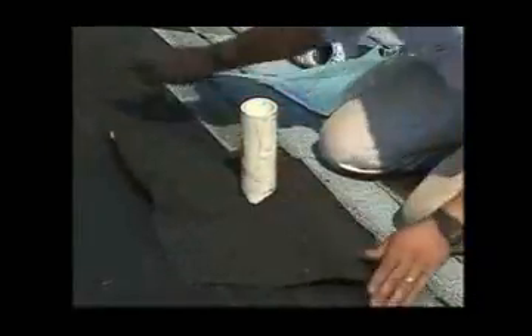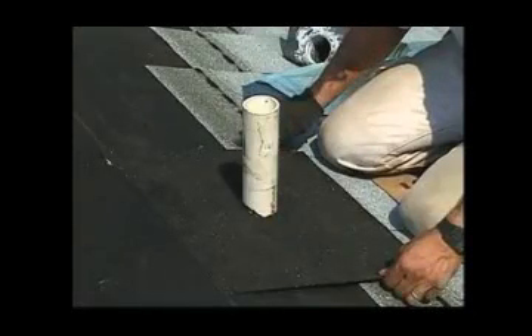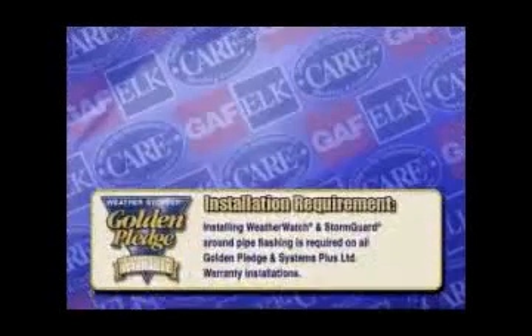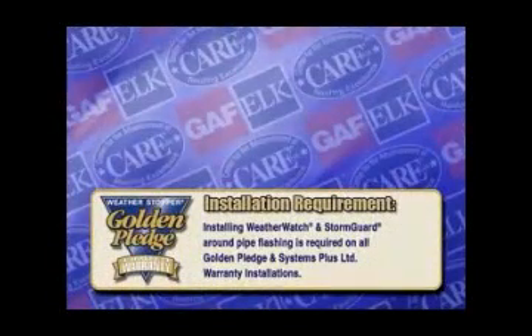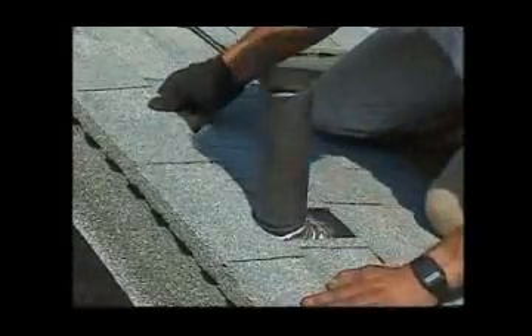When applying shingles around all vent stacks, here are some important steps to consider. Apply a piece of Weather Watch or Storm Guard approximately two times the size of the flange onto the deck under the shingles, and seal it to the pipe sides. Installing Weather Watch or Storm Guard around pipe flashing is required on all Golden Pledge and Systems Plus limited warranty installations. Trim the shingle to fit, check shingle alignment, apply asphalt cement under shingles around the vent stacks, and set the shingles into the cement.